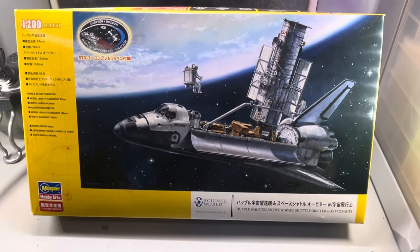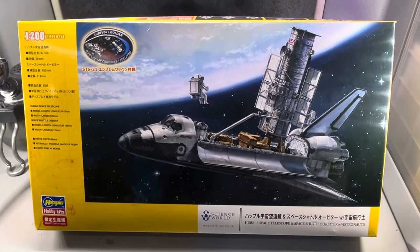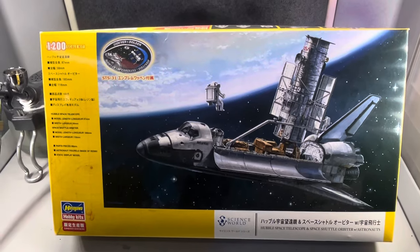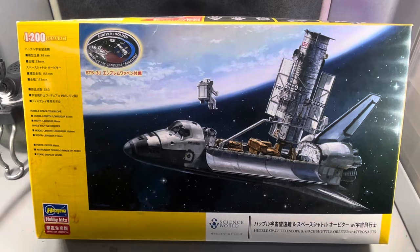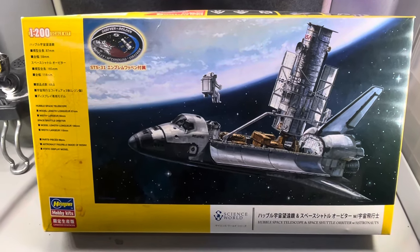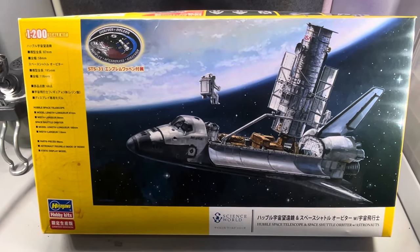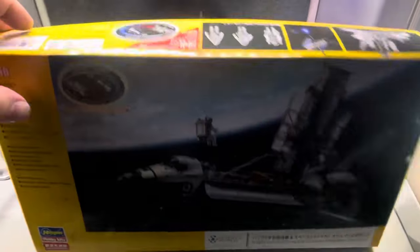Hey friends, just a quick video. Welcome to the channel. I'm Rob and I want to give you just a little bit of a review. The kit is not going to be as significant of a review. This is the Hasegawa 1/200 scale Space Shuttle Orbiter and Hubble Space Telescope. I used an aftermarket decal set on this that I want to talk about. Again, 1/200 scale.